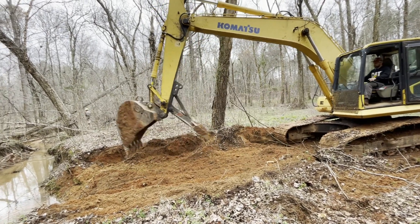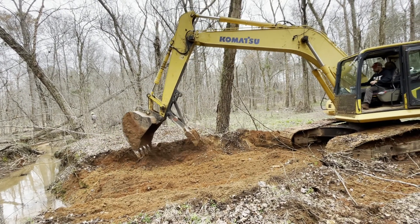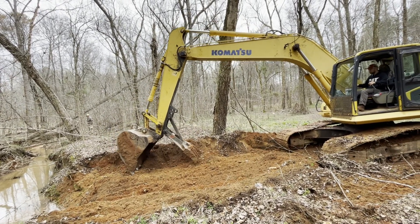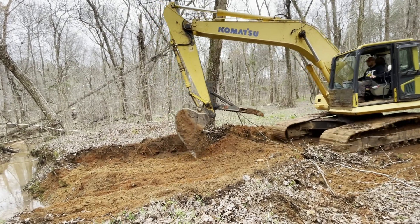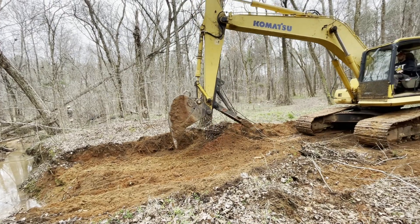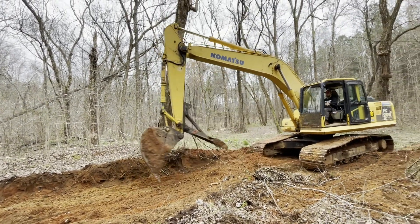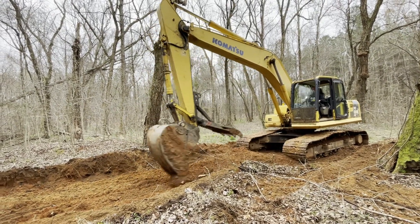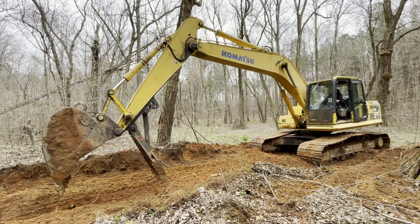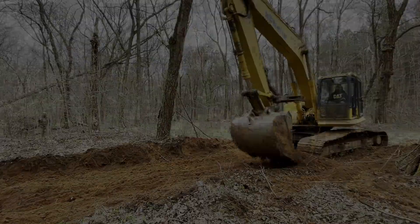These creek crossings got washed away with all the heavy rains we've had, so this should fix the problem. If we have heavy rains, this gives the water another avenue instead of all of it hitting the pipe at one time. Once it starts filling up, it'll take this route and go around the roadway to the back side of the pipe and back into the creek, which keeps the creek crossing from getting washed out.